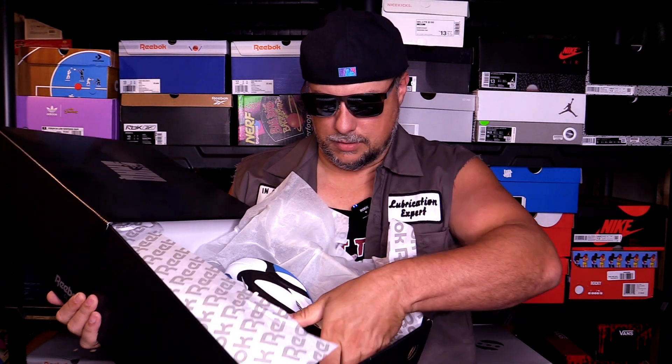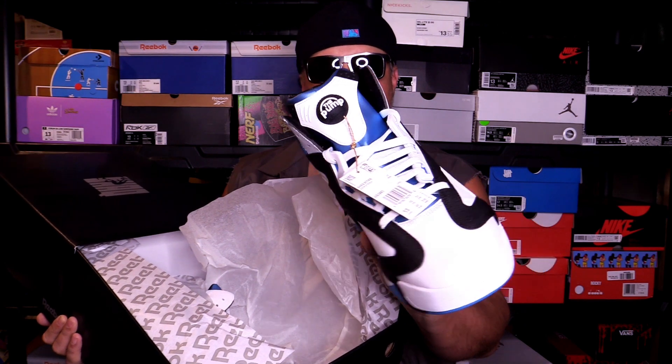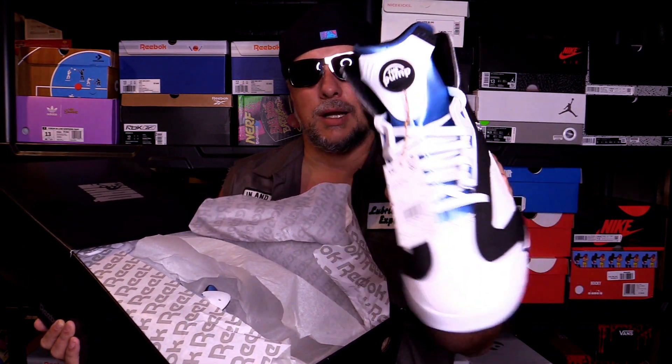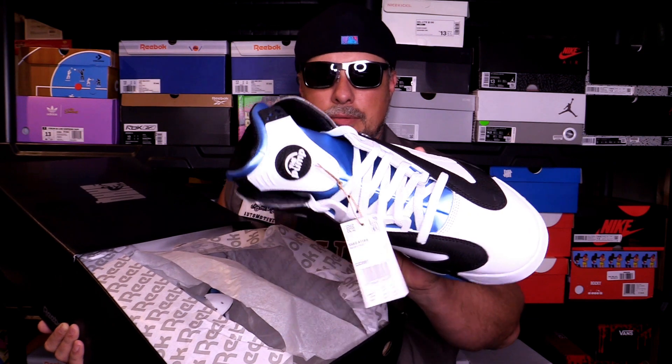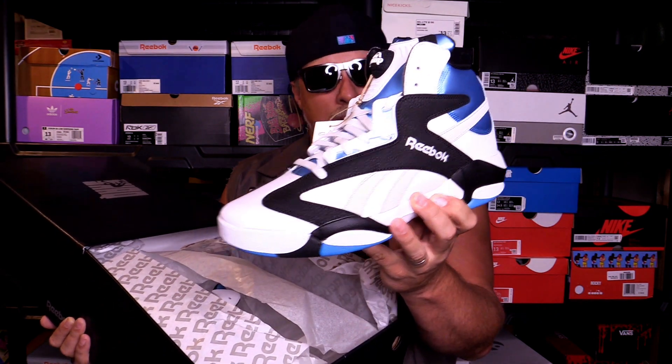Oh my god, there they are — a thing of beauty. Oh my god. There they are, the Reebok Shaq Attack in the OG colorway. Man, look at that — an absolute thing of beauty. I've waited so long for this to come back out. I was kicking myself when I missed that first retro, but here they are.